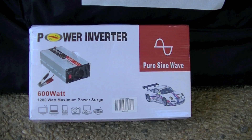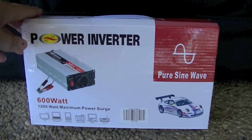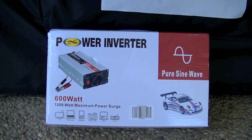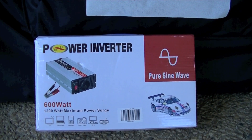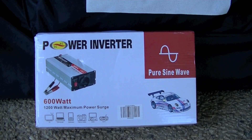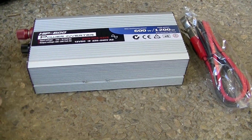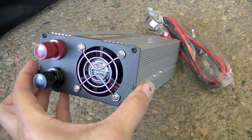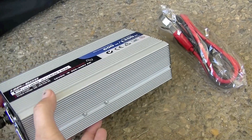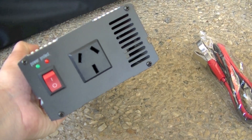This is a generic brand 600 watt power inverter. Pure sine power inverter makes a difference — you can get a modified sine or a pure sine. Modified sine is good for some devices but not for things like TVs and microwaves. On one end you have the terminal connections and a cooling fan, and on the other end you have the power outlet.